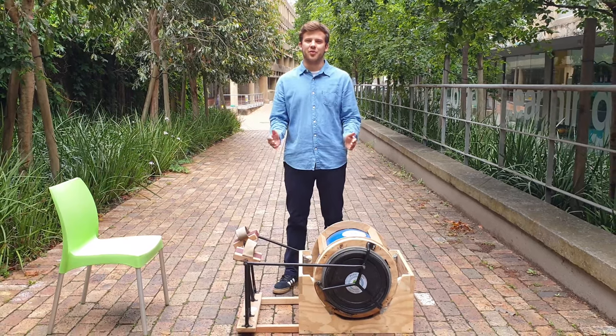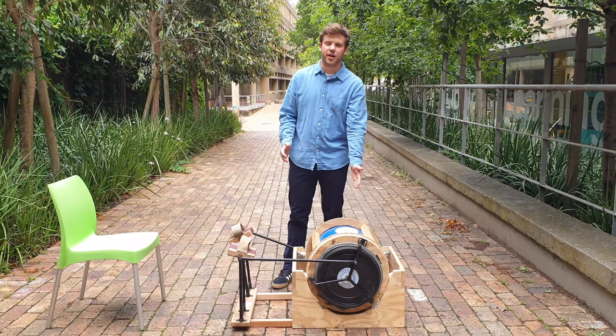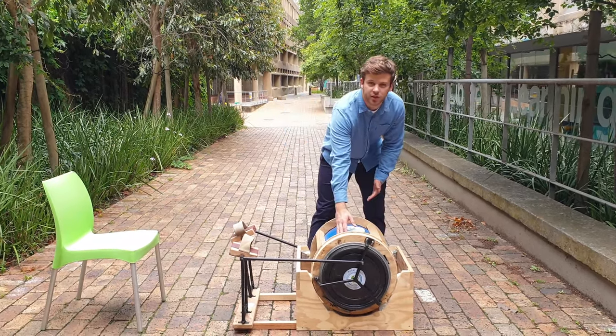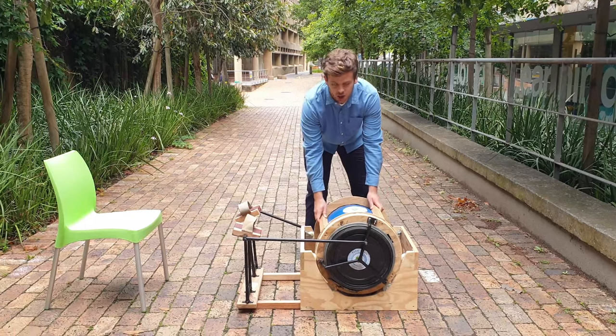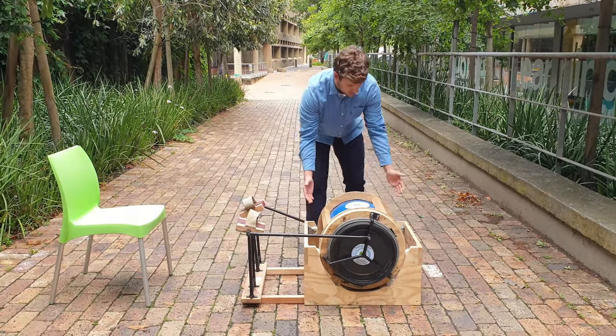Hi everyone, my name is Kai Goodall, I'm from the University of Cape Town in South Africa. This is my pedal and spin foot cranked washing machine and I'll be giving you a tour of it, starting with a 52 litre drum and an external frame which allows it to freely rotate on the supporting cradle unit using caster wheels.